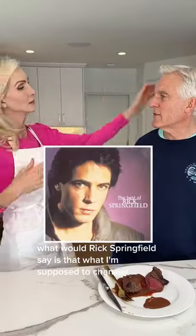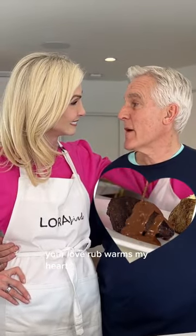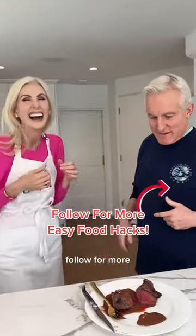What would Rick Springfield say? Is that what I'm supposed to channel? I'm all right with it. Your love rub warms my heart. Am I going to mess up your lips? Yeah. Happy Valentine's Day. Don't touch my lips. Follow for more.